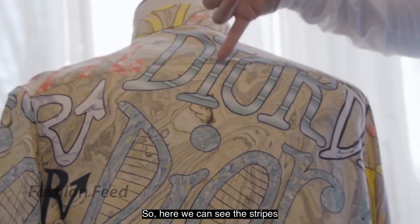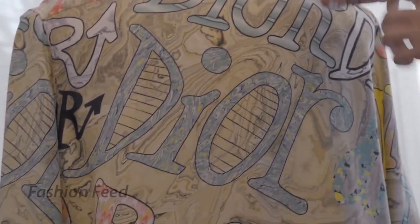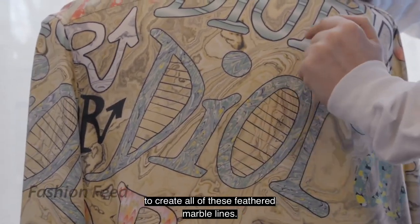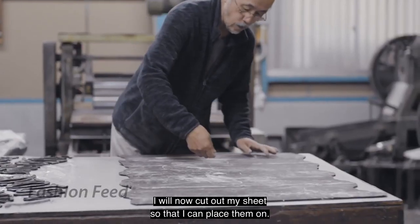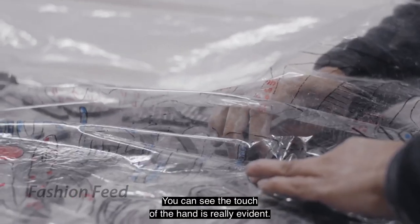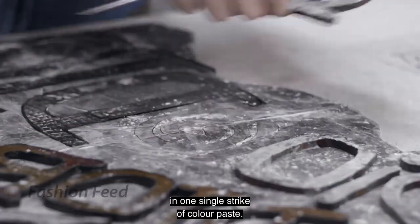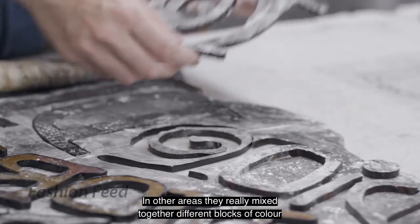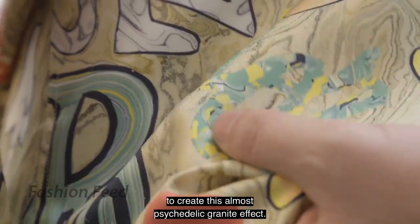Here we can see the stripes where they put the lines of different color together. But then if we look below, you can see where they've raked through those stripes to create all of these feathered marble lines. You can see the touch of the hand is really evident — you can really see where they've put the black outline in one single stripe of color paste. But then in other areas, they've really mixed together different blocks of color to create this almost psychedelic granite effect.